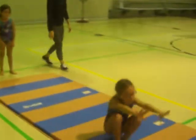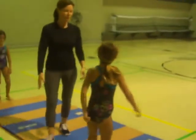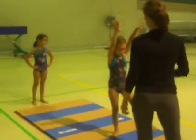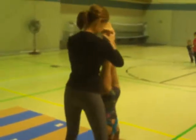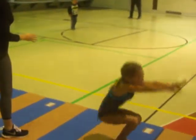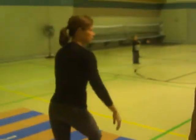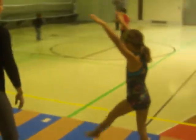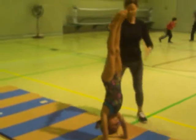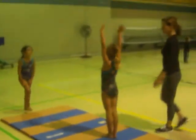Handstand. Okay, let's hold your handstand a little longer. Ready? Handstand. Okay. Do it again. Yes. Handstand. Good morning. Forward roll.